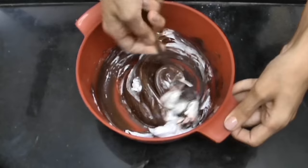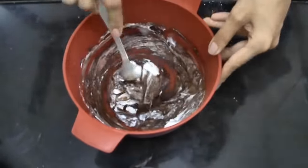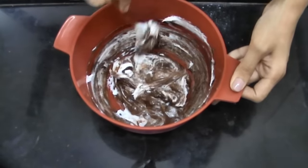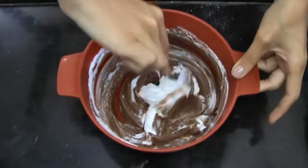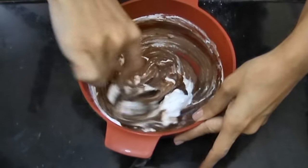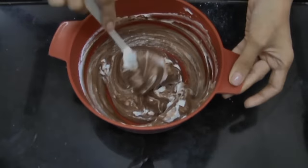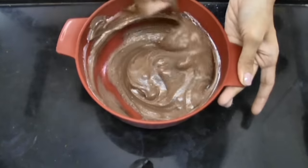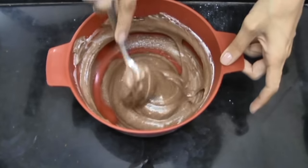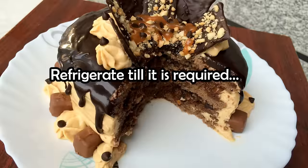You have to be patient while doing this. That was the last addition, and you can see that it's all folded in and it looks beautiful. Make sure to refrigerate the mousse till it is required.